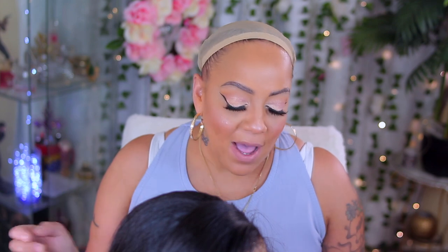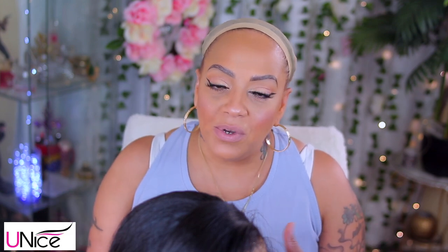Y'all already know what time it is. This is another collaboration with Eunice Wigs — Eunice Hair. They are really affordable, girl. You can get a nice little wig, you know what I'm saying? A little cute on a budget.